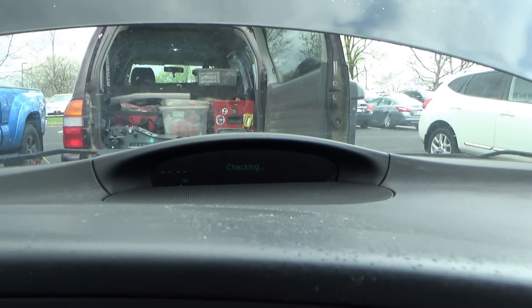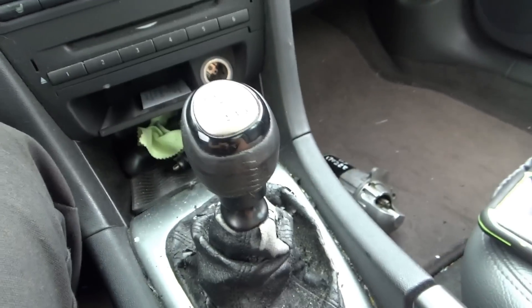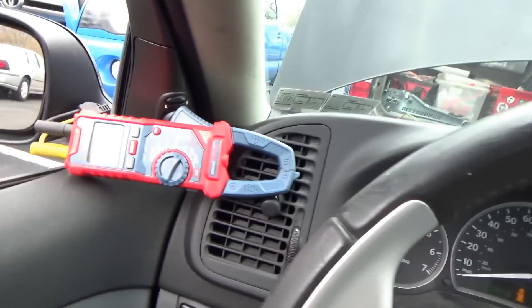Key on, dash lights up. I see a left front turn signal failure. Pushing in the clutch on the six-speed manual and cranking — I heard a loud click like the starter solenoid engaged. So is it going to be as simple as a bad starter? The owner said he already took the original starter off and bench tested it — he said it spun fine, better than the replacement he got.